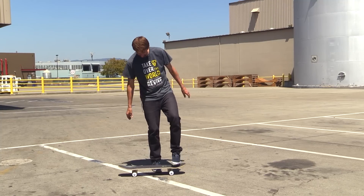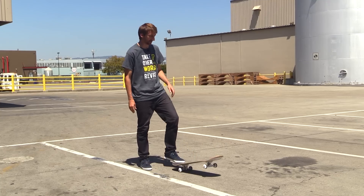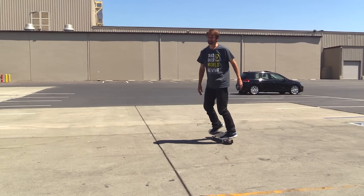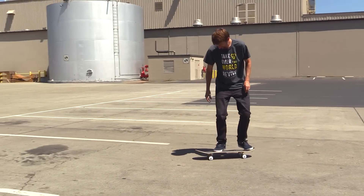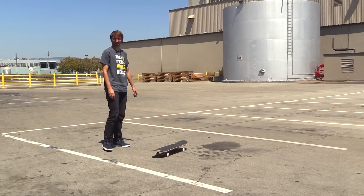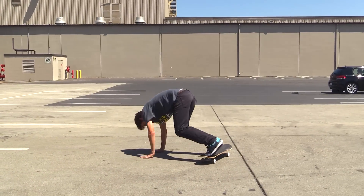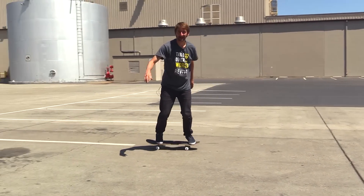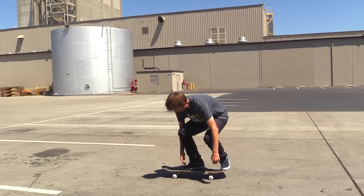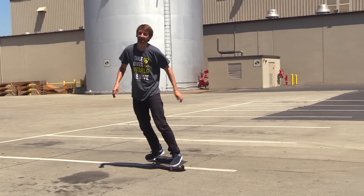All right, so now that we've got new everything, we're going to figure out if we can make this board work. You guys know the drill — it's the kickflip challenge. That was actually not bad. Maybe we should do the double flip challenge. Triple flip? Quadruple flip challenge. Nasty tray flip challenge. First try. Everybody's like, he's such a liar — took him three tries.